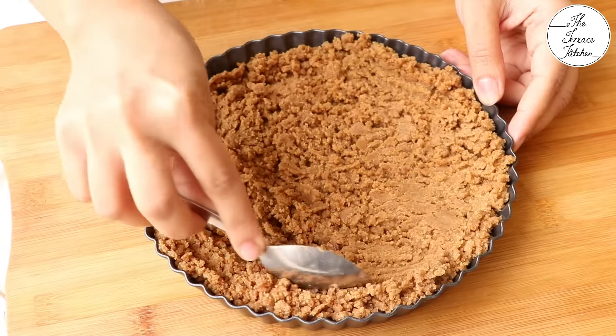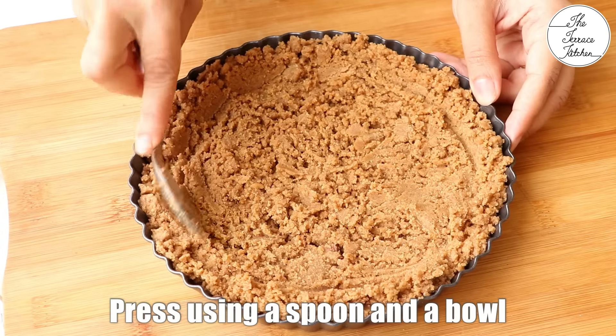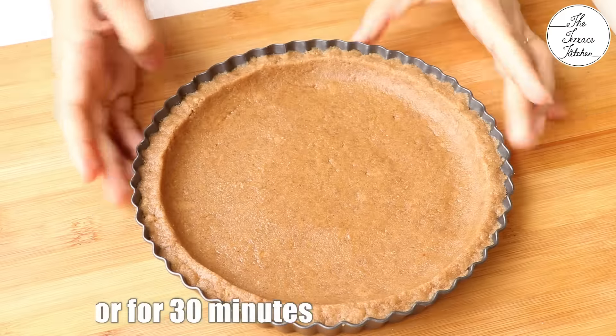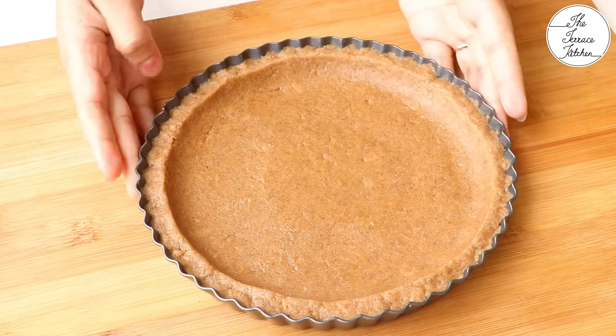If you press it first and then try to spread it, it would be difficult for you. If you do not have a tart mould, you can use small cups and serve your dessert directly in that cup instead of demoulding. So this is ready, I am going to set this in my refrigerator for 30 minutes till it sets.